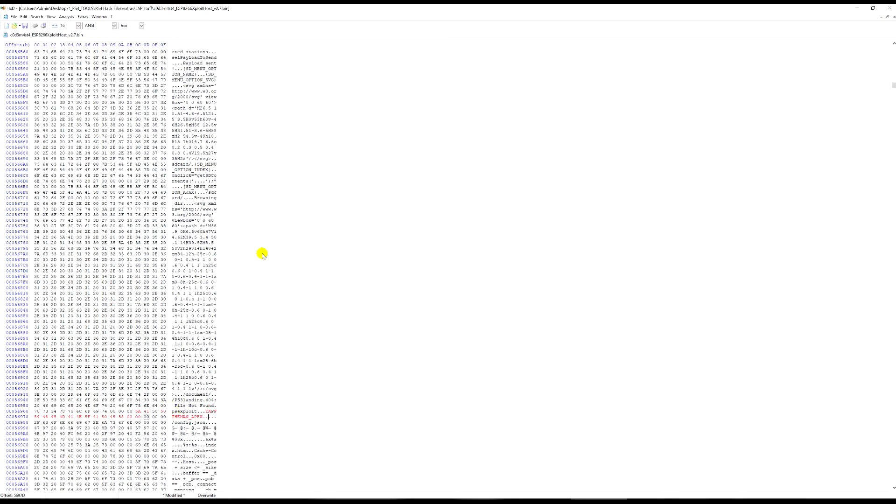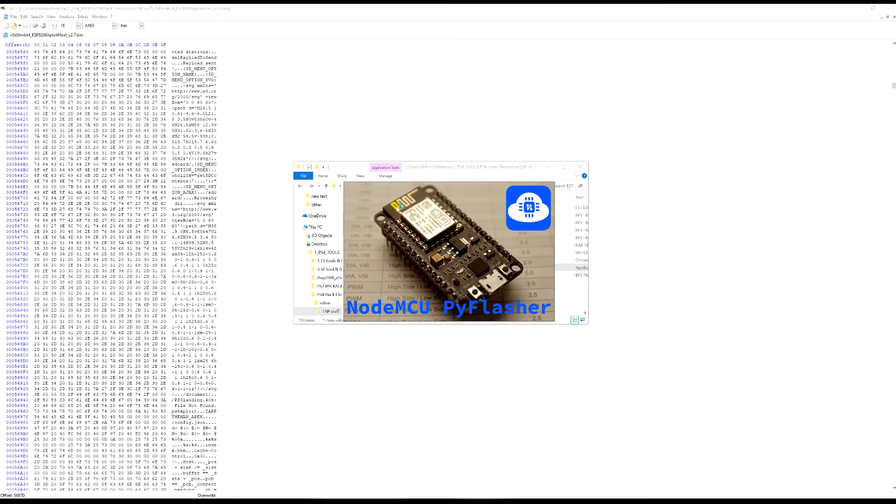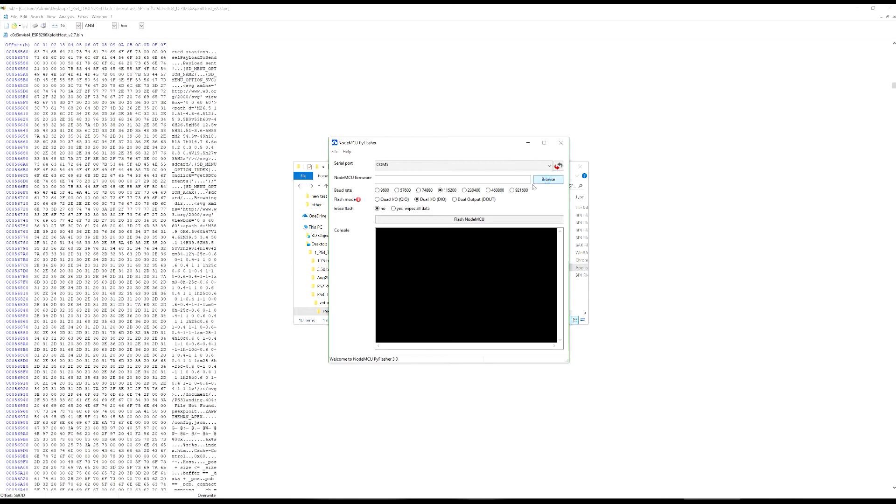Just to show that this works, I'll save the file — press save. We'll go back to the modified file. You can see it made a .bak file automatically, which is a copy of the original in case something goes wrong. Now open up the NodeMCU Flasher and run through the flashing process as shown in my other video.